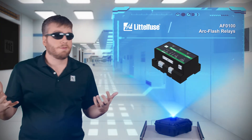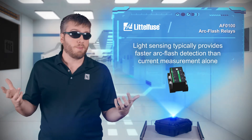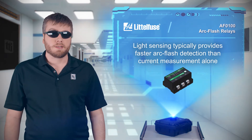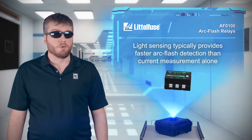When you see the lights start flashing on the dance floor, you know it's time to break it down. But when you see arc flashes in your power distribution system, you hope your circuit is breaking. Littelfuse AF-0100 arc flash relays use remote light sensors to detect arc flashes much faster than using current measurement alone.